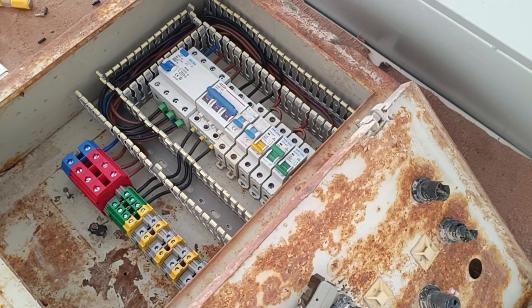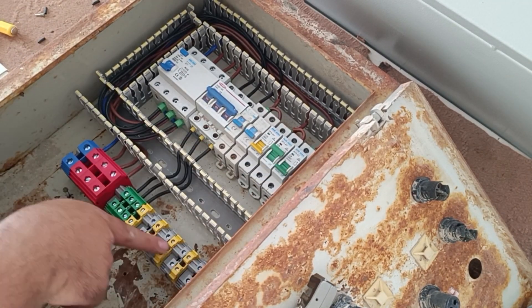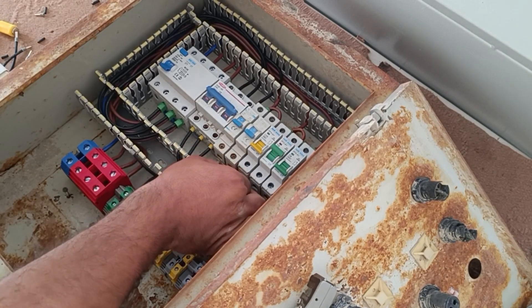Now we connect the phase wire from the output of the miniature switch to the single-phase output terminals.